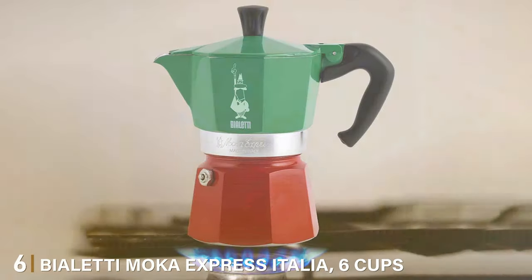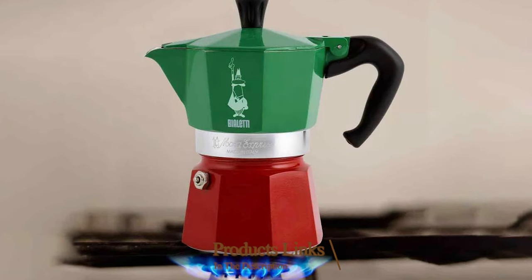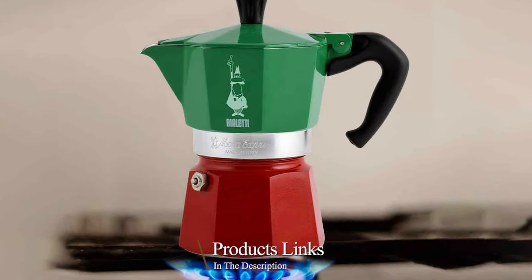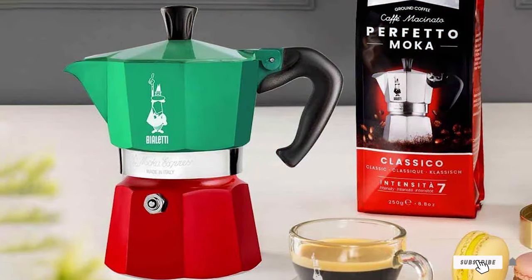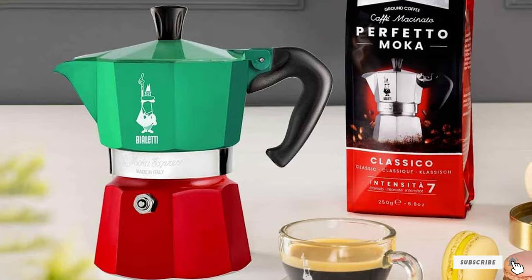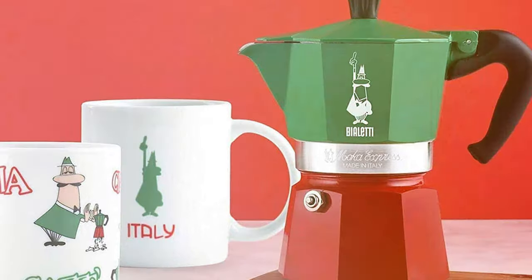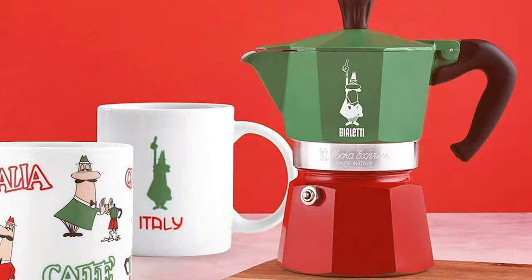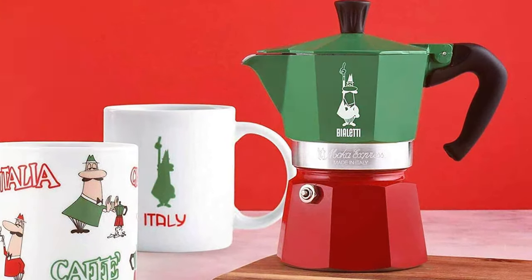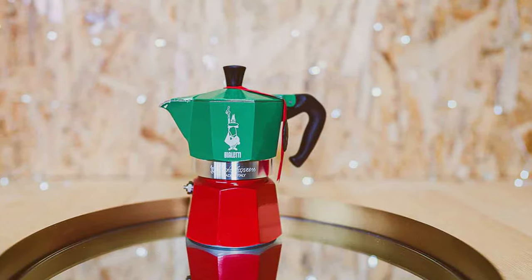At number 6, we have another gem from Violetti — the Mocha Express Italia. This model pays homage to the Italian flag with its vibrant red, green and silver hues, bringing a burst of color to your morning routine. The 6-cup capacity is ideal for small to medium-sized families or gatherings. The Mocha Express Italia stands out with its unique octagon shape, a signature of Violetti's design, which enhances heat distribution for a perfectly brewed espresso.